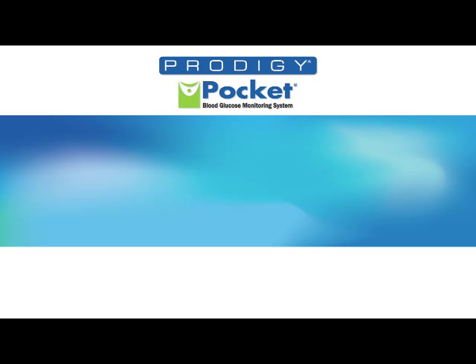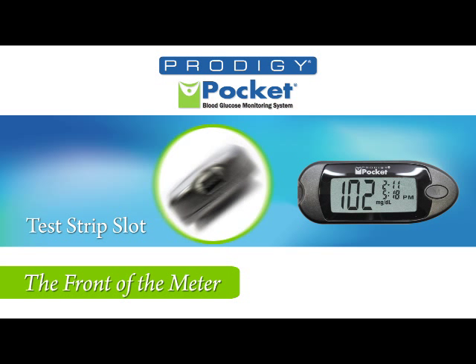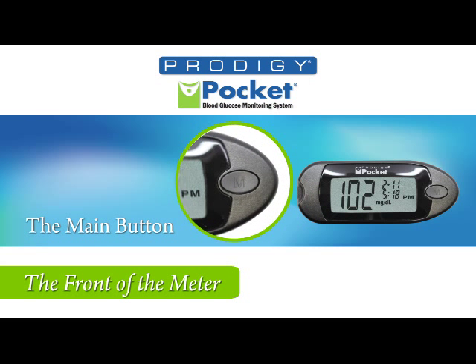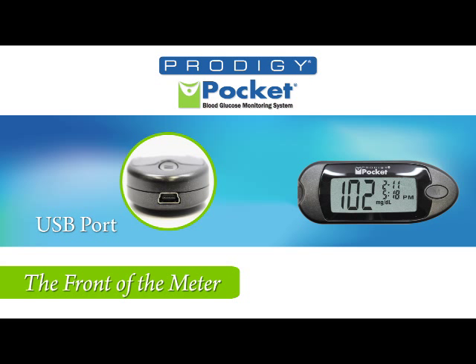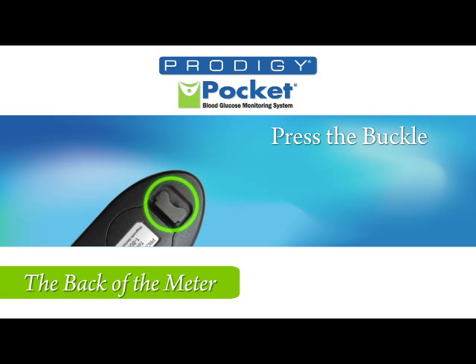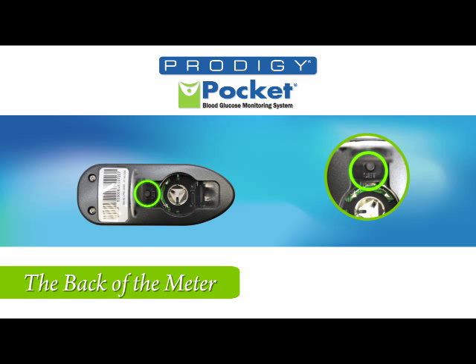Let's take a look at the front of the meter. Starting on the left, you'll see the test strip slot, then the LCD display, followed by the M button. The USB slot is on the far right. On the back, you'll find the buckle, and by pressing down, you'll open the battery compartment and see the set button you'll use for setting the meter.